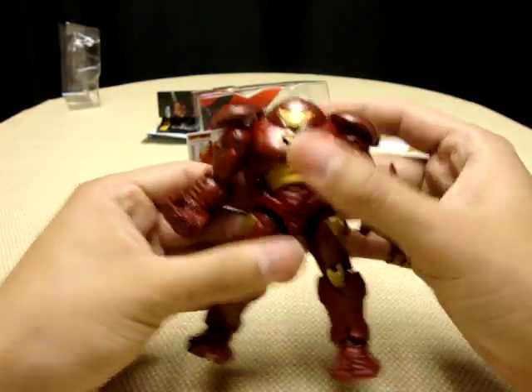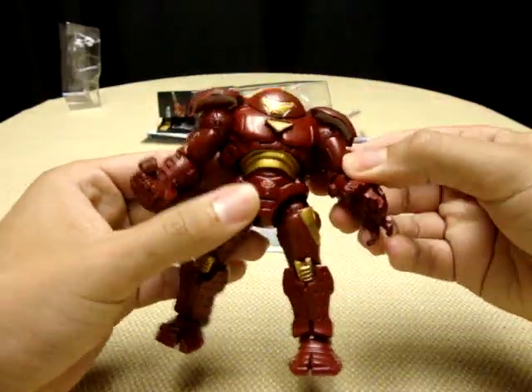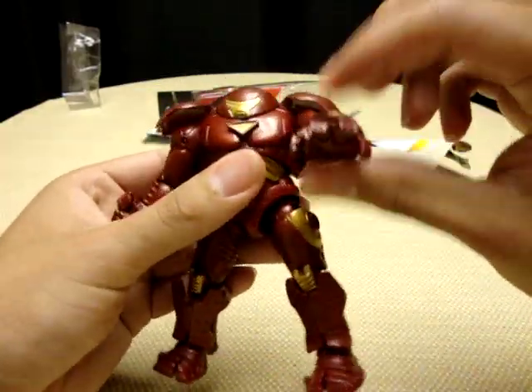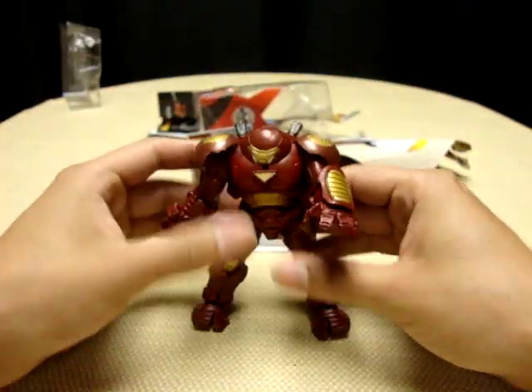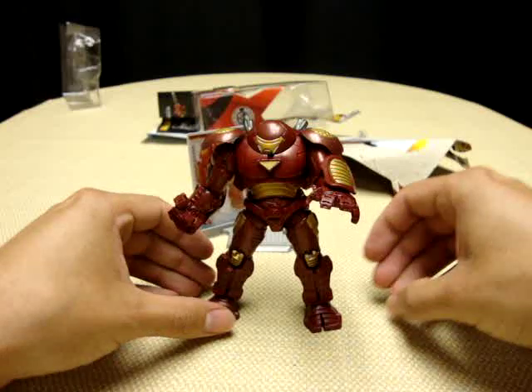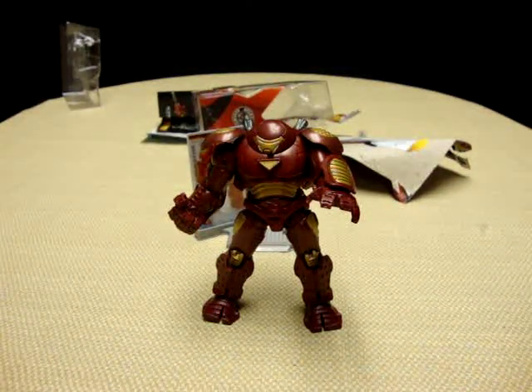All in all, I have to say I like the figure. It's a little limited in posability, but aesthetically it looks really nice. Would I recommend him? I think I would. So there is the Hulkbuster Iron Man, and that was my first impression.